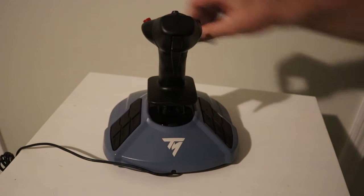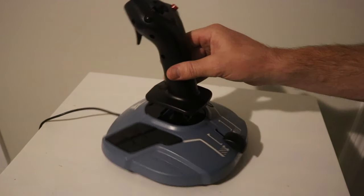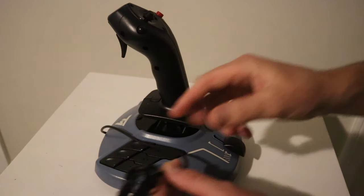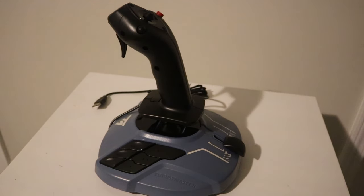The stick itself actually rotates, so you're able to get rudder control if that's something you need as part of your setup. And all in all, it looks absolutely beautiful. I can't wait to get it plugged in and see how it works with Microsoft Flight Simulator 2020. As it is a Thrustmaster entry-level stick, it comes with just a simple USB plug-in, and I'm sure it'll immediately install any drivers needed. So let's get this thing plugged in and see how she flies.